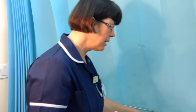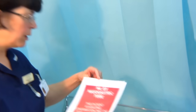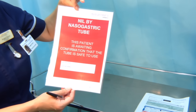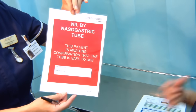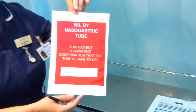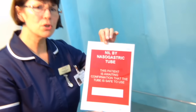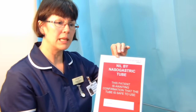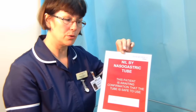While awaiting x-ray confirmation, place a sign by the patient's bedside indicating the patient is nil by nasogastric tube and is awaiting confirmation that the tube is safe to use. Nothing can be put down this tube — not even sterile water, no medications, and no feed — until the tube has been properly confirmed to be placed in the stomach and is safe to use.